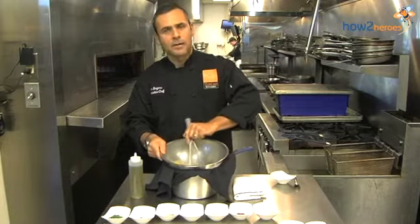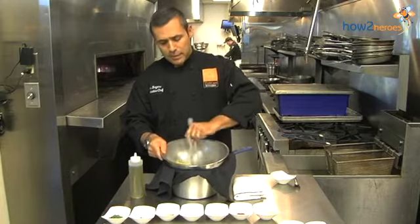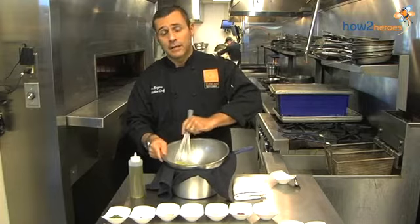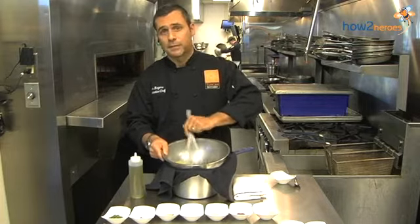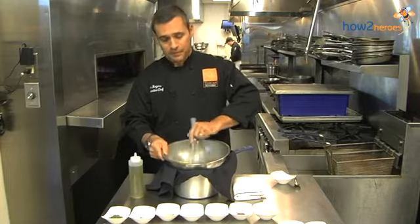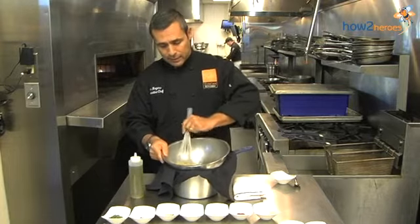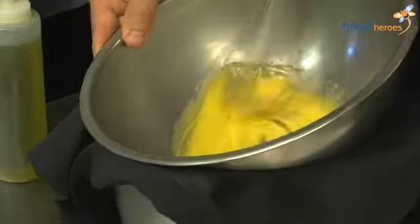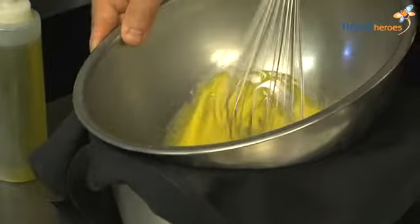We're flavoring this aioli with crushed red pepper and lemon. You can use this simple base of eggs and olive oil and flavor it however you like — you can put some fresh basil in here. Lots of people use aiolis in different ways. For this application, the lemon and the crushed red pepper will be the finishing flavors. You're going to see how it's turning a little yellow or lighter in color — that's what you're looking for.